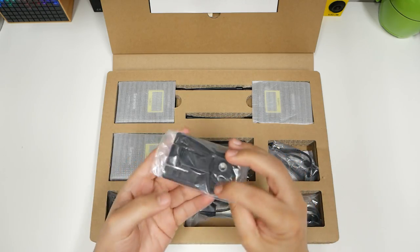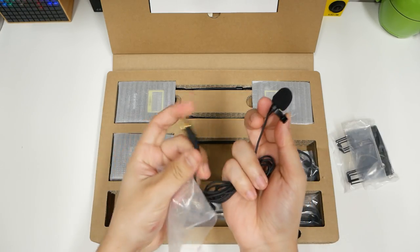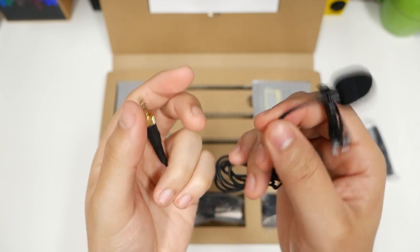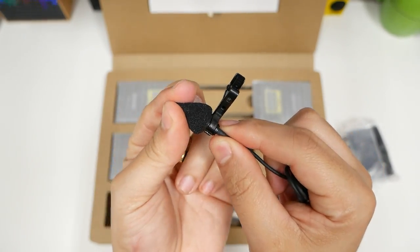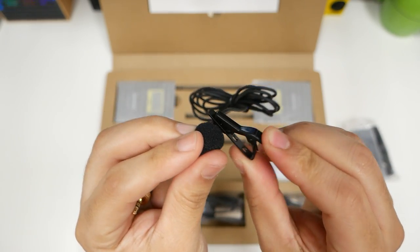Okay, so in the box, these are clips. More clips. One lavalier mic. Nice rubber feel. This has nice cuffs, gold plated. And it doesn't feel light. But good clip. It's not plastic, it's metal.